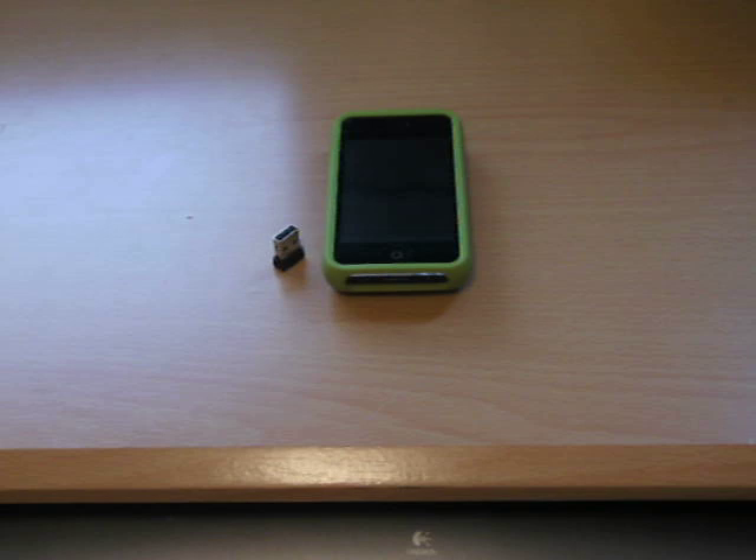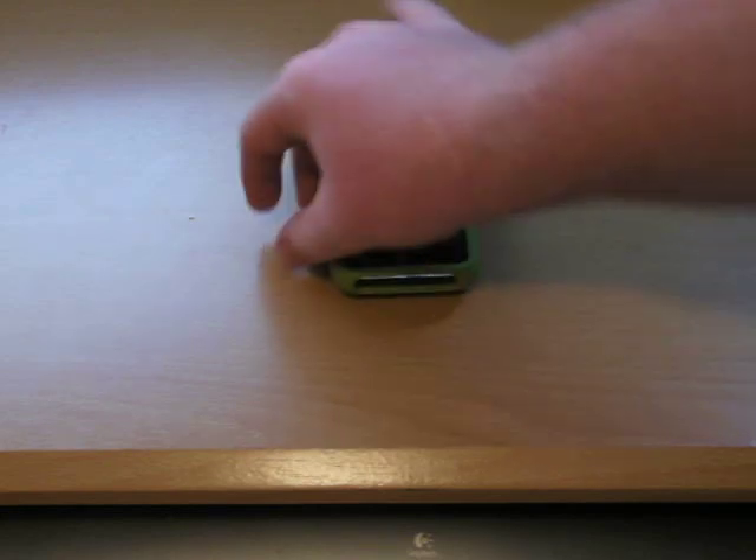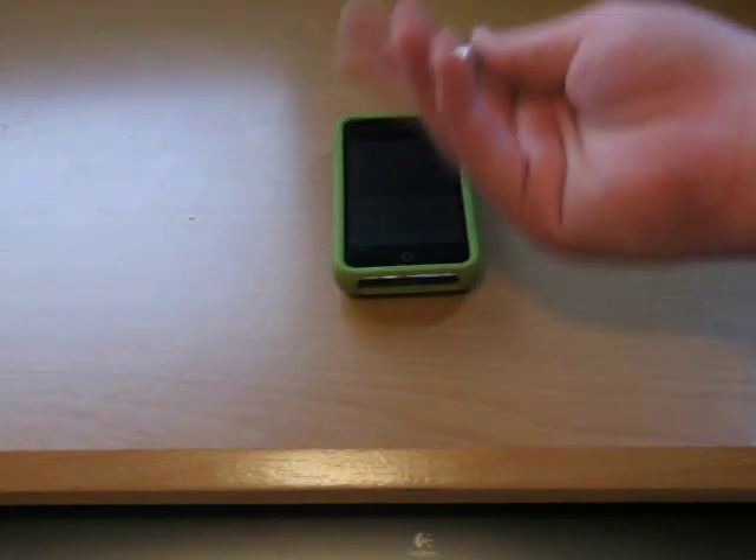This thing works perfectly fine. The only thing I don't like about it is it's easy to lose — I've already lost the cap to it. It's relatively cheap at $9.99.